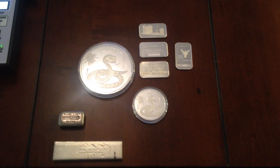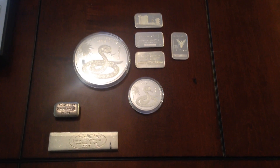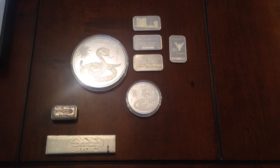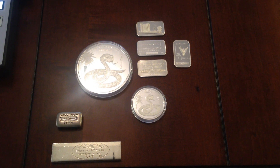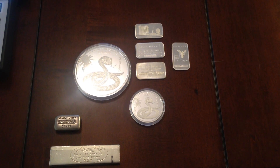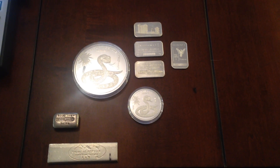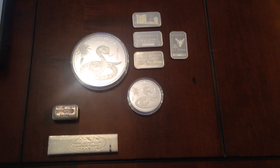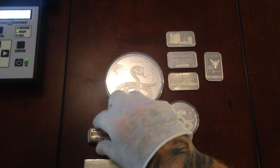Hello YouTube. I want to cover some new purchases in case someone was thinking of picking up some of these and give you a quick rundown. As you can see from what I've got right now, the most prominent piece that should stick out to most people, especially an Engelhard guy like I consider myself in my short collection history, is this three ounce Engelhard.